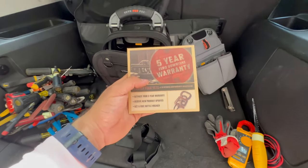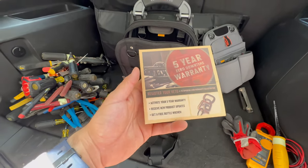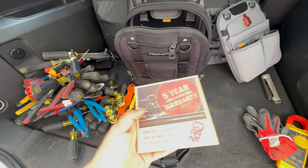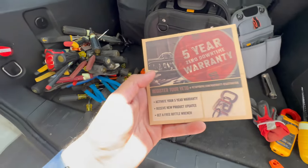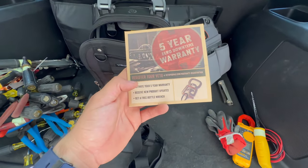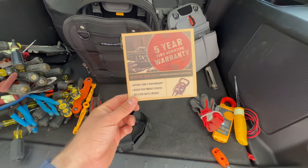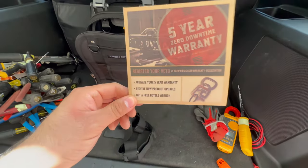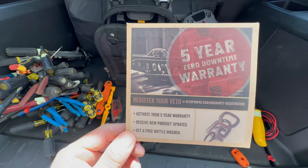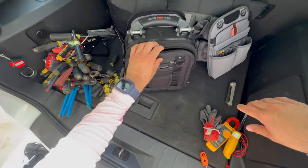Veto Pro Pack has a five-year zero downtime warranty. If something messes up on your bag and you send it in, they'll send you a loaner bag so you're not without a bag in the field. You can register your Veto to activate the five-year warranty, and for every Veto you get you can redeem a free bottle wrench by submitting the info online. On my XL, my strap messed up at one point — I submitted a claim, sent a picture and my receipt, and they sent me a new one free of charge, no questions asked.